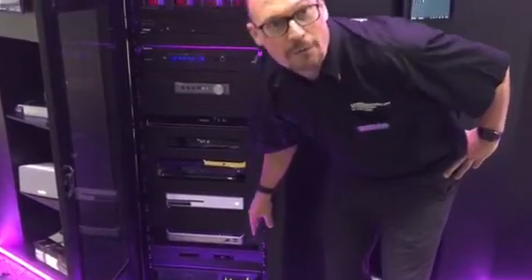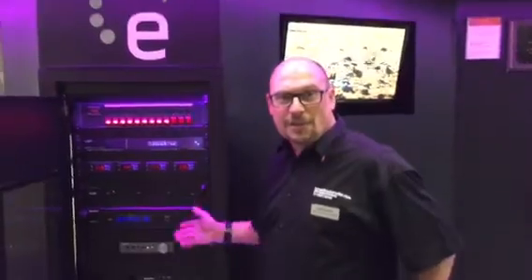So that's just a quick run through of the rack that we have on display. As you can see it's pretty detailed and very inclusive, but the great thing is it allows you to hide all that technology out of the way and share it to every room. Thank you very much.